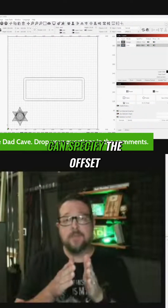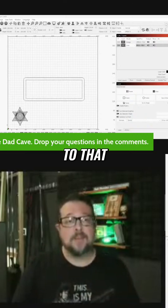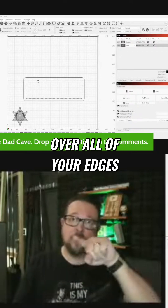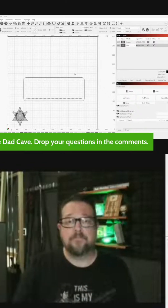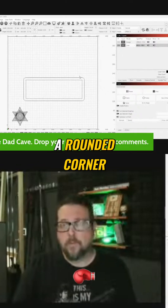The nice thing about the offset tool is that you can specify the offset distance, and in addition to that you can round over all of your edges. As you can see with the corner style here, not a bevel but a rounded corner.